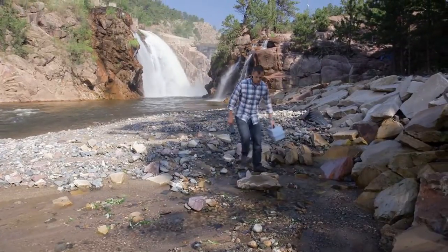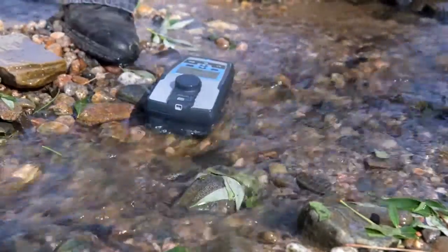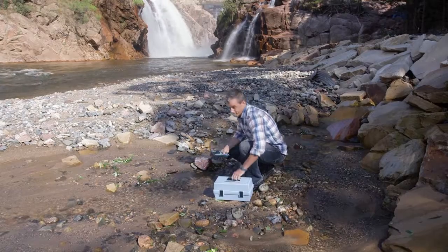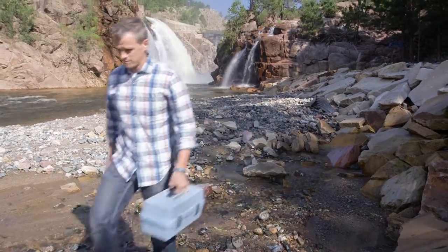Testing in the field can be rough on your equipment. Dirt, drops, and water are occupational hazards. If your equipment can't stand up to your site, how can you have confidence in your results?